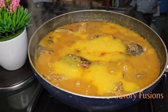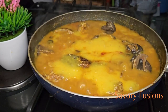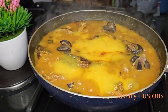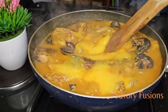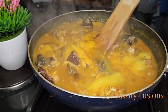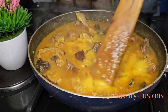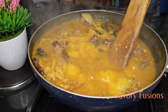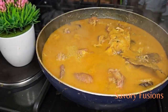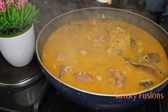Now that the yam has melted halfway, I'm going to put the mini snails back into the pot. At this point, you can check for thickening — make sure the soup is not too thick and not too watery. You can also check for seasoning. I will be adding some Maggi because mine needs a little bit more seasoning.